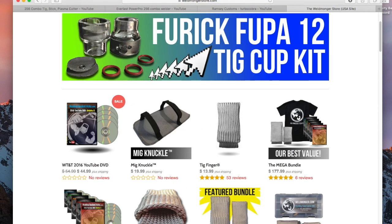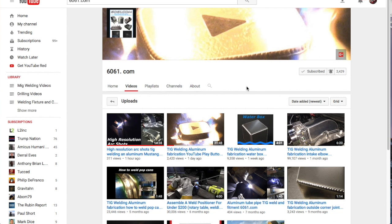The next channel I want to profile is 6061.com. You can go to the link in the description or the card on the screen, or check out 6061.com on the web. His 6061.com website is also his YouTube channel name.